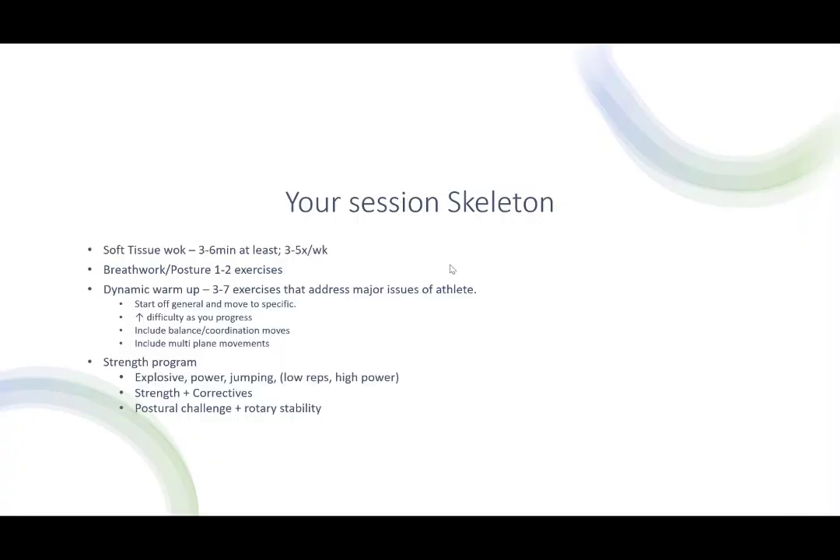Your session skeleton — this is essentially what you should expect from one of our training sessions. Soft tissue work, 3 to 5 minutes, 10 minutes max foam rolling, that's it. You want to incorporate a couple of breathing or posture exercises. Typically we do one to two dynamic warmup exercises.